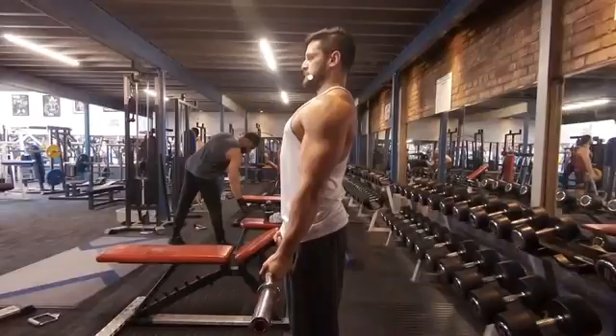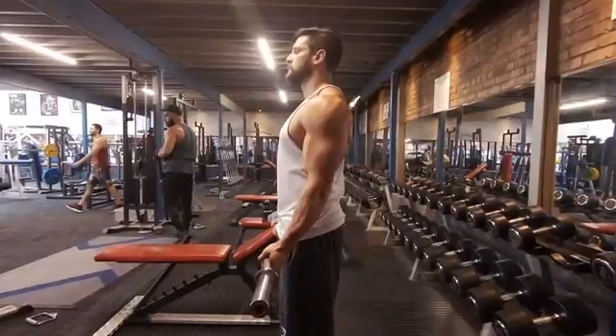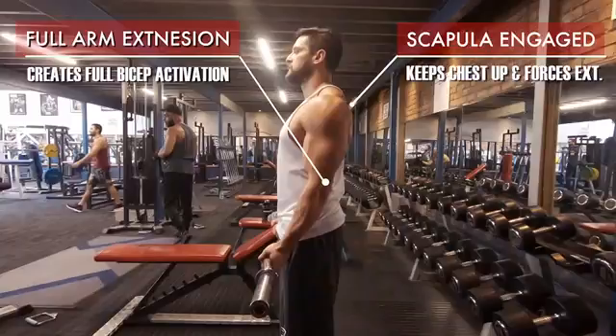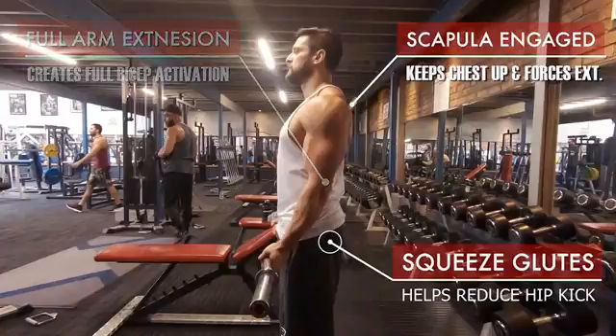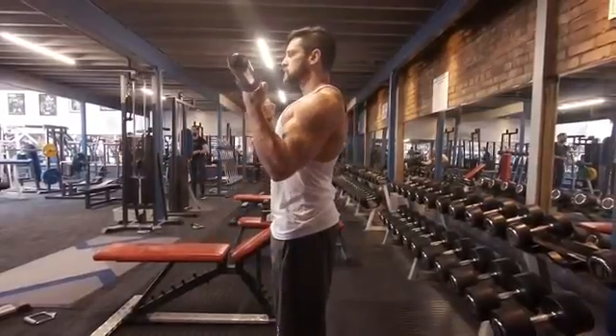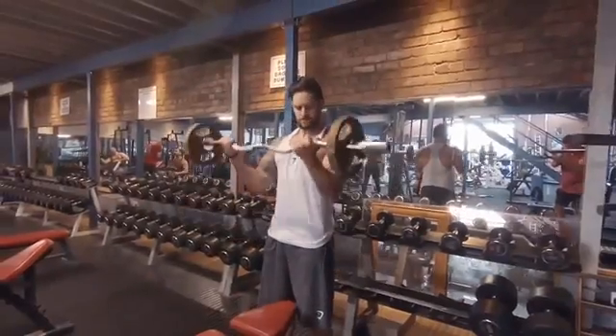So how do we fix it? We set it up right. Scapular engagement can solve a lot of these things. We tuck the chin — this helps align the back and relaxes the traps. Then we set the scapula, squeezing them back, which allows for full arm extension and creates full bicep activation. Look at the start point where the bar is — those elbows are going to stay fixed. To help with this, squeeze the glutes a little bit; that'll stop your hips from being able to kick backwards. If the hips can't kick back, that forces you to keep your elbows in place and control that negative, which is where most of the movement breaks down.